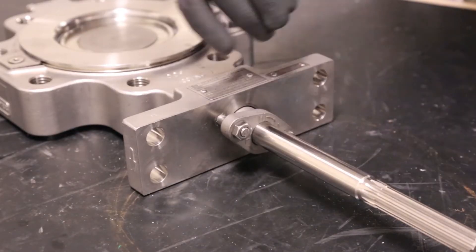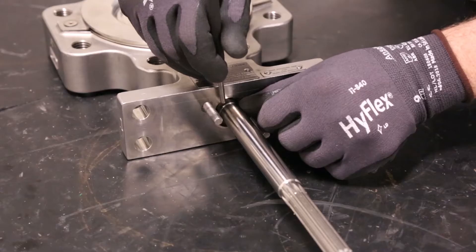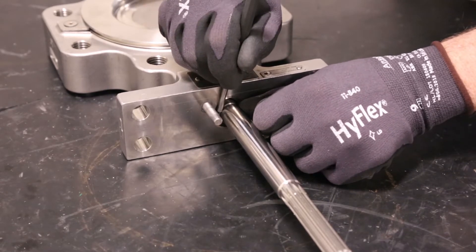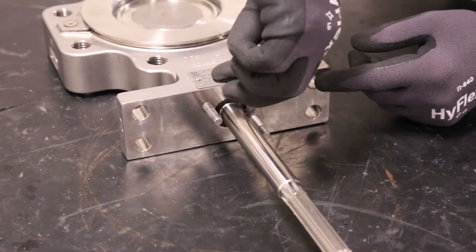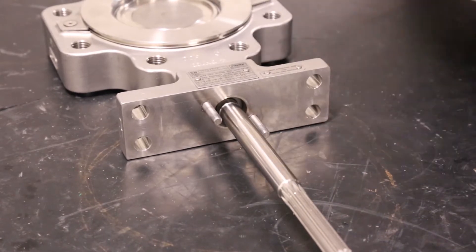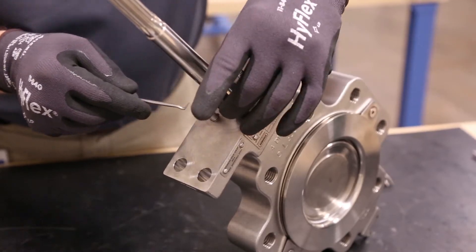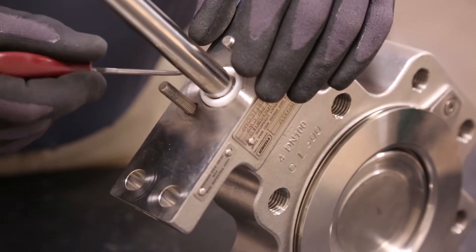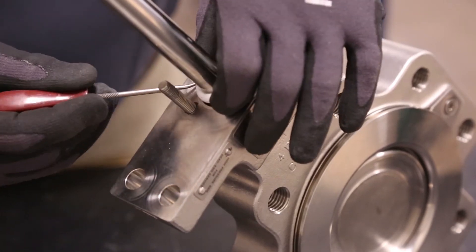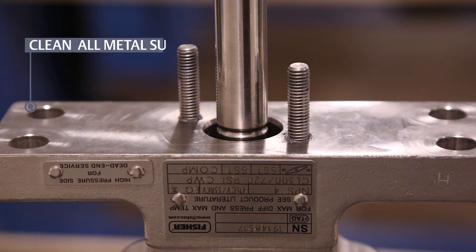Separate the valve from the actuator and remove the packing follower nuts holding the packing follower in place. Next, carefully remove the packing. Depending on whether you have PTFE or graphite, the packing arrangement will consist of different parts. When removing the packing, be sure to avoid contact with the valve shaft and packing box wall, as any scratches could cause leakage around the shaft.